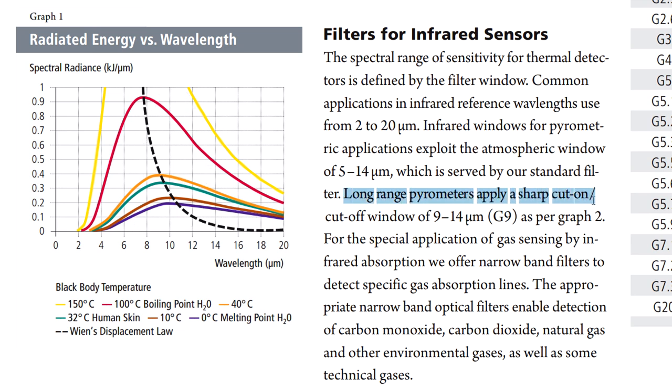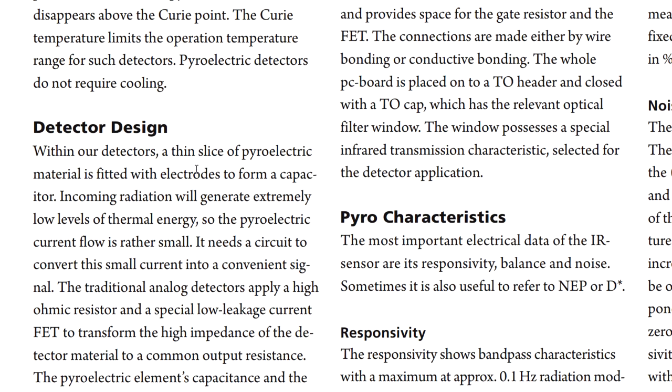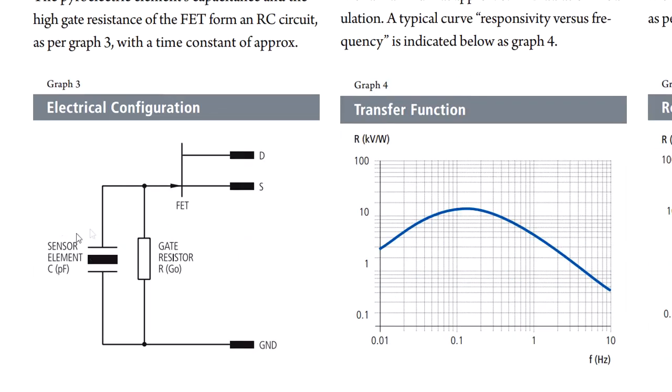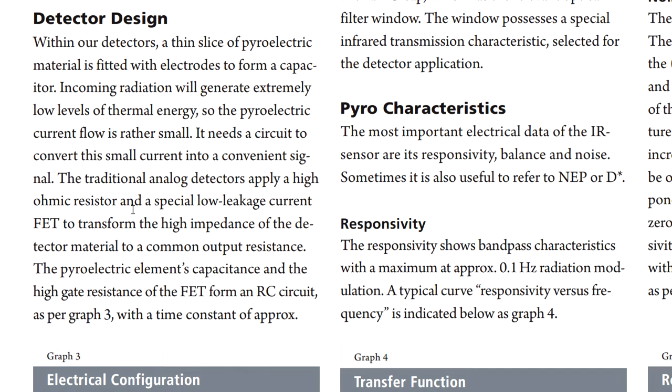A long-range pyrometric filter like this one has a very narrow window of 9 to 14 micrometers. The datasheet explains exactly how a pyroelectric detector works — they use a property of ferroelectric dielectric material. When you apply thermal energy to it, it changes the electrical polarization. With that, you get a charge displacement, a voltage is generated, and you can convert that. Basically, the pyroelectric material forms a capacitor — that's why in the circuit diagram the sensor element is shown as a capacitor symbol. It generates a voltage when you apply specific thermal energy to it.